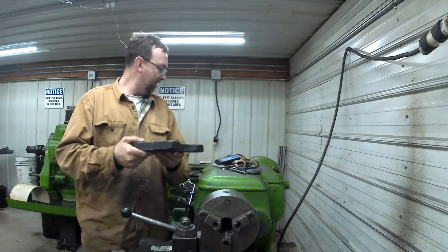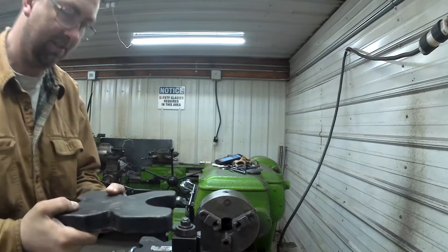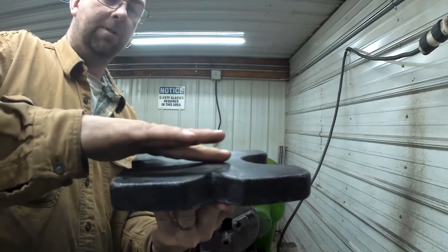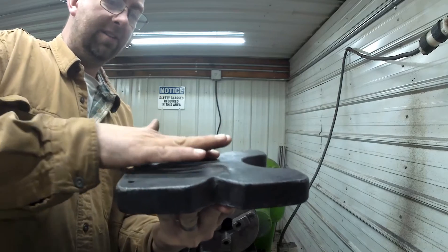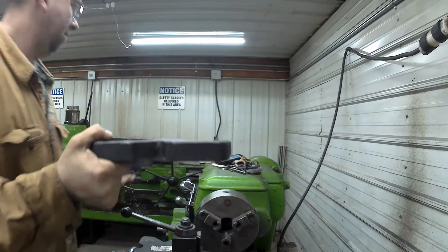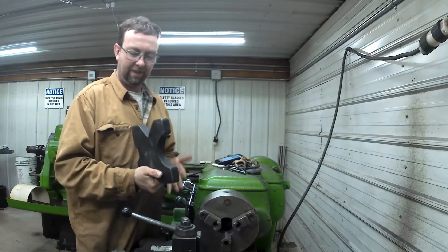They brought in these plates off of their Harbor Freight hydraulic press — the little one with the bottle jack. I don't know if you'll be able to see this, but these things are not flat. They are just horrible. This one has a big bubble right here, and I see a dip here — they're just not flat.